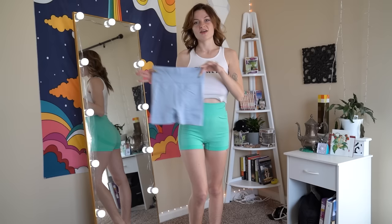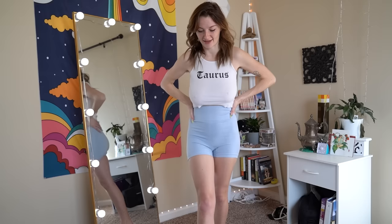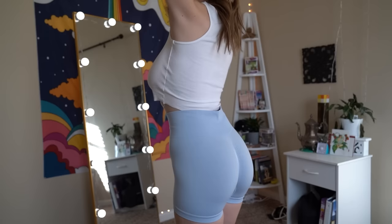For our next pair, we have this light, kind of pale blue color — honestly really pretty and subtle. We're gonna go ahead and just get it straight on. Alright, next pair on. I really like the color; I think that it is a gorgeous color. Coming a little bit closer so you can see — once again, so form-fitting, so nice-looking.